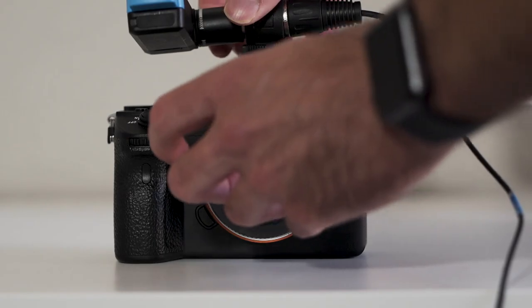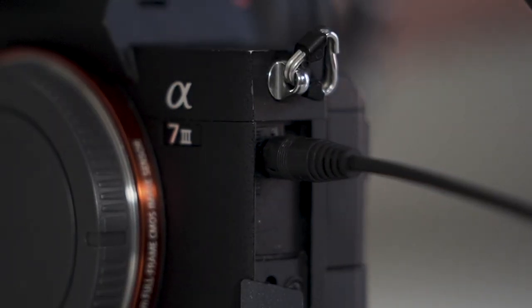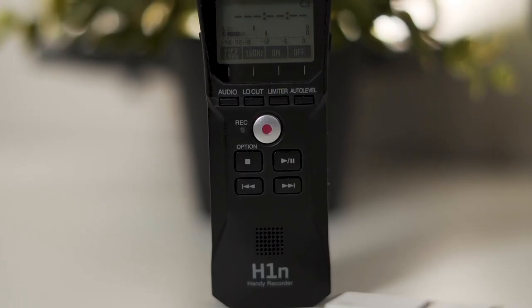If this happens to you, I want to show you what you can use as a backup audio source, because it's always better to be safe than sorry. If you're on a shoot and your camera goes down, you could have this one thing that I prefer.